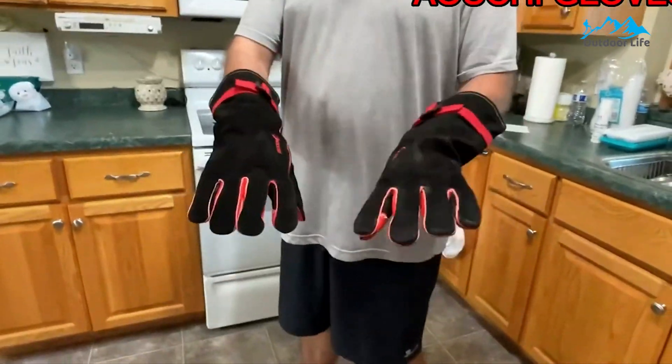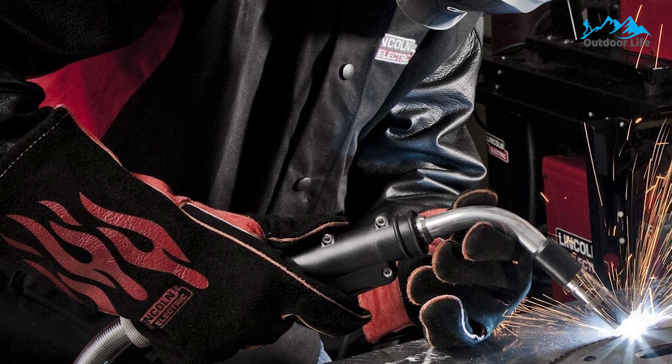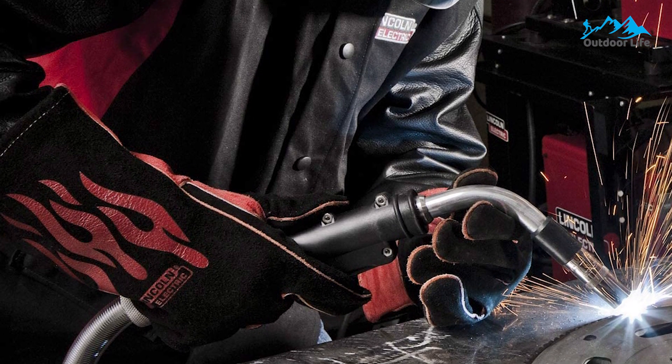Professional fabricators use this glove model daily. Made from heat-resistant split cowhide, this pair of welding gloves is super comfortable and flexible. The inside is lined with cotton to provide heat resistance and breathability, while the cuffs are lined with cotton twill to absorb moisture from your hand and wrist.